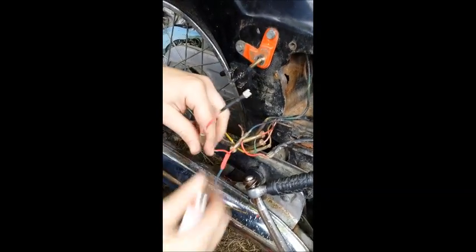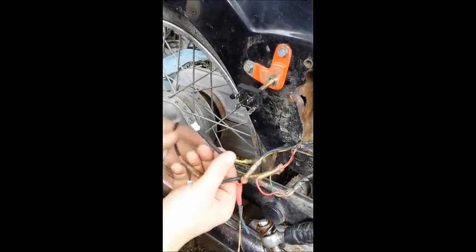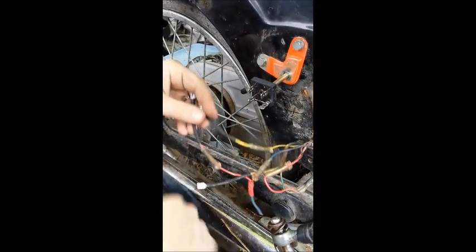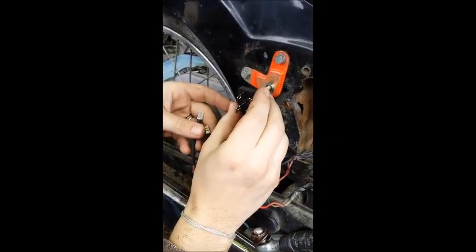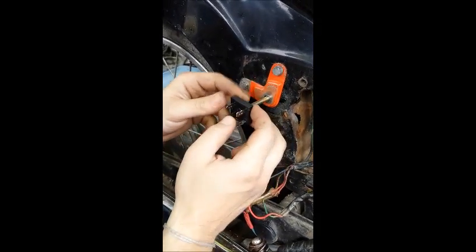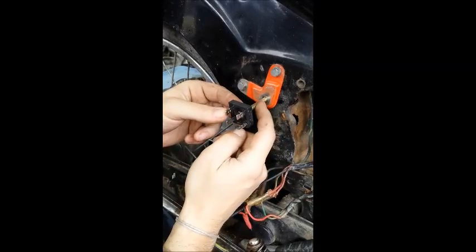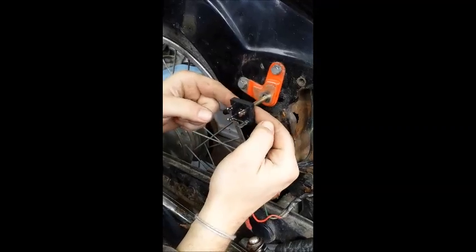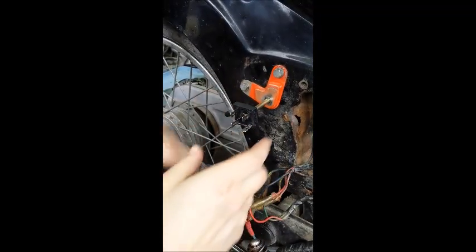We're going to repeat that for the other wires. Now that we have new female spade connectors on all of our wires, I've placed the rectifier on here. I do not currently have a bolt small enough to fit through, so I'm going to have to find a bolt that will mount through — just for demonstration, we'll leave it there.